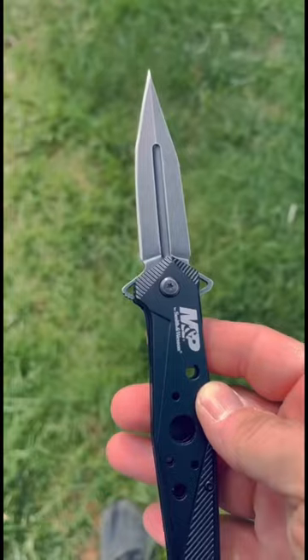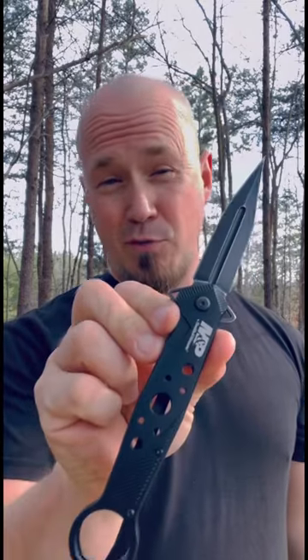It pocket carries very comfortably. We've got a three inch blade. I've been walking around with this and it's very comfortable — it's like there's nothing there. This can be used as a day-to-day tool, but I think we all know what its primary use is.